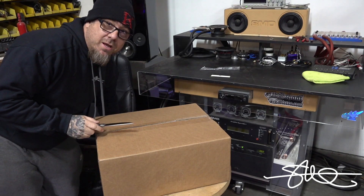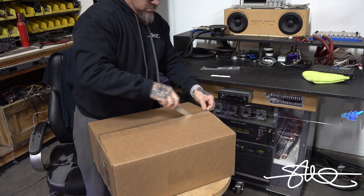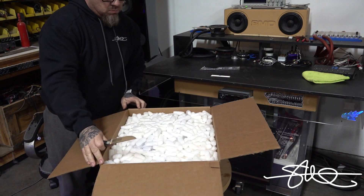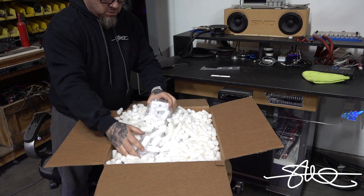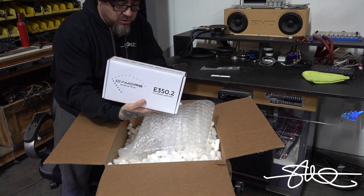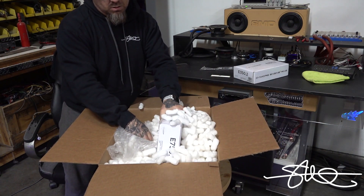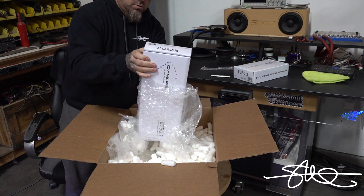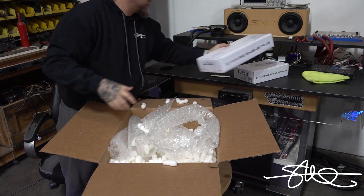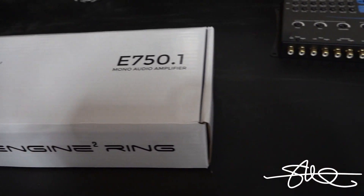222 right here — someone else already got number one, I couldn't even get the first one. Uh oh, what's this? Are you serious right now? Like washing it up in the sink.